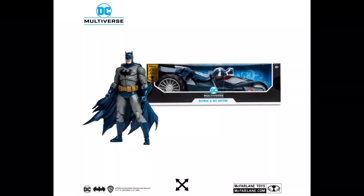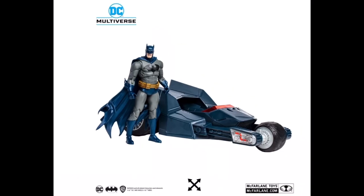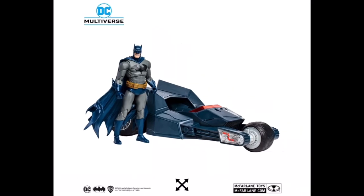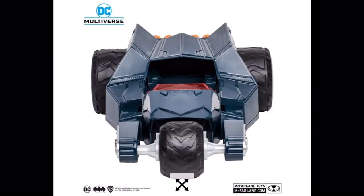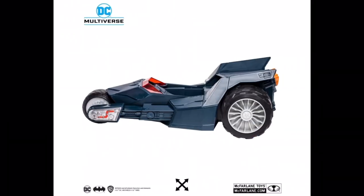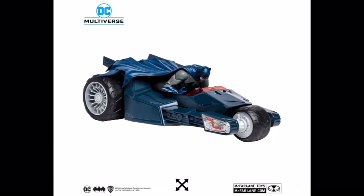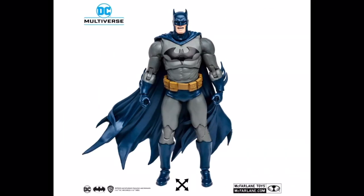Hey, what is going on guys, Hellbat Studios here. Today we're going to be talking about this Batman and Bat Raptor 2-pack. The Bat Raptor is basically the exact same as before — just a little more navy versus black, that's the only difference. I'm kind of glad they brought this back; it's one of my favorites, one of my first things I ever picked up from them.